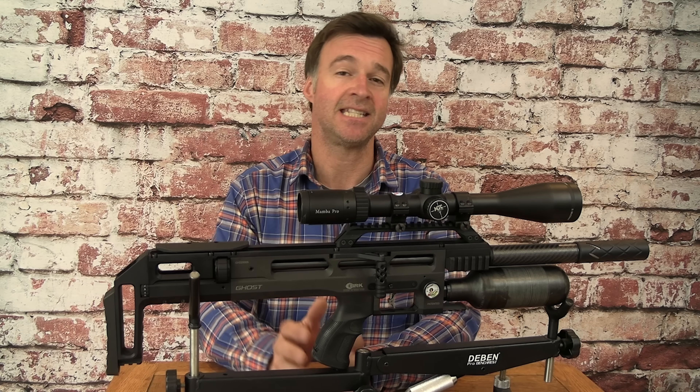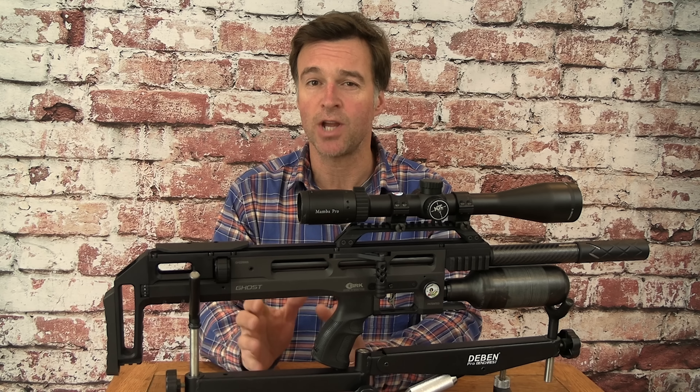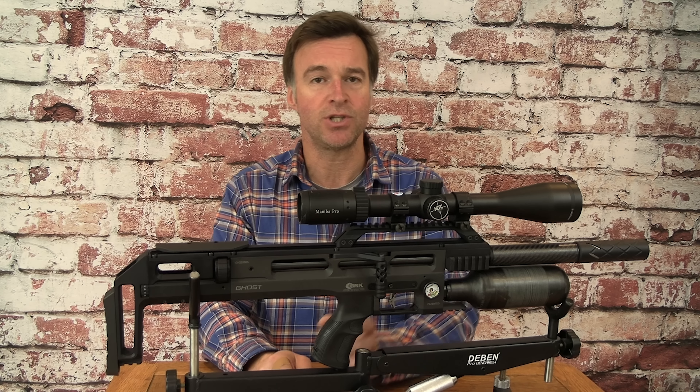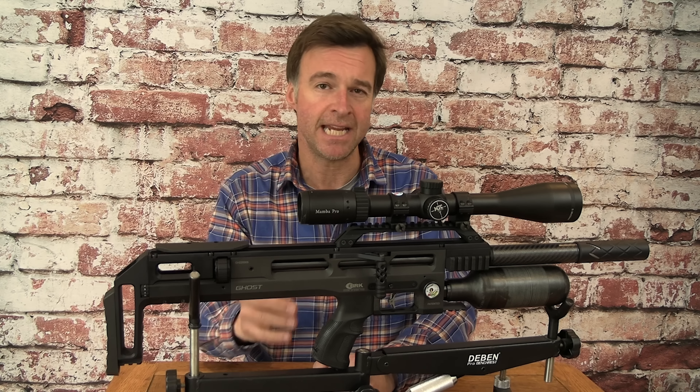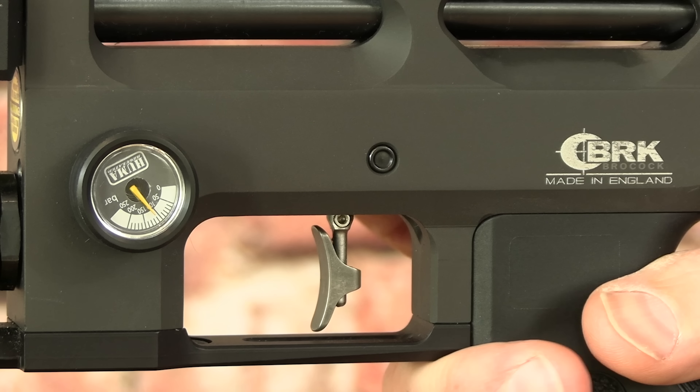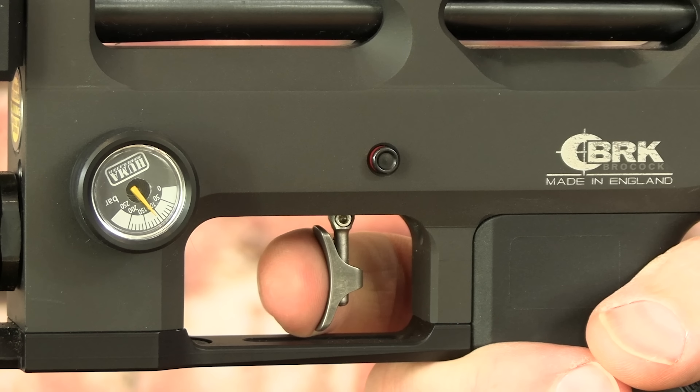Above the trigger blade sits a discreet cross-bolt type safety catch. It's in the safe position when it's pushed across from the left to raise the button on the right-hand side of the gun, and then you push it back from the right when you're ready to take the shot.